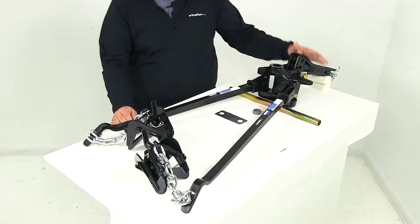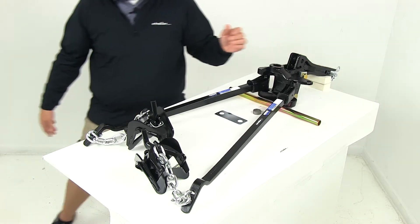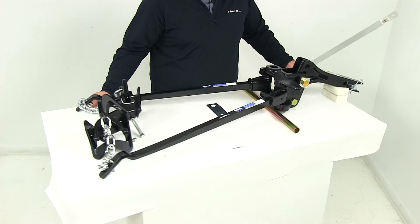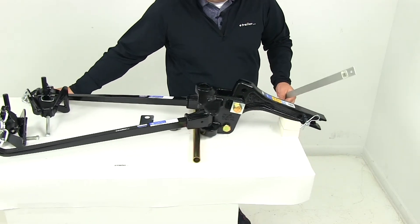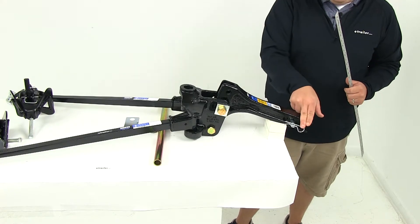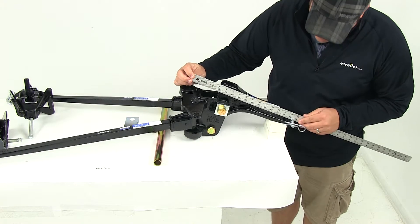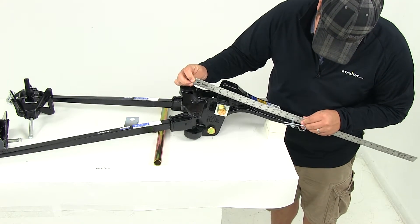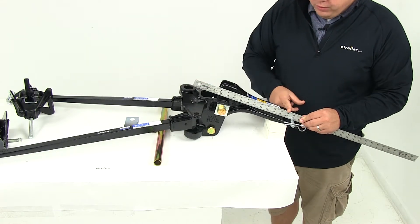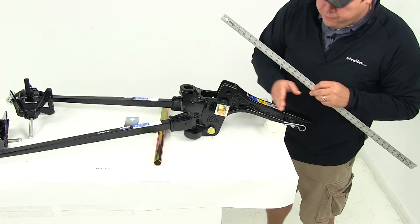The shank length on the included shank is going to measure 14 inches from the center of the hitch pin hole to the center of the ball hole. It also has two different pin hole locations, allowing for a little more adjustability. The closer pin hole location measures 14 inches, and the one that sits a little further back measures 15 inches.